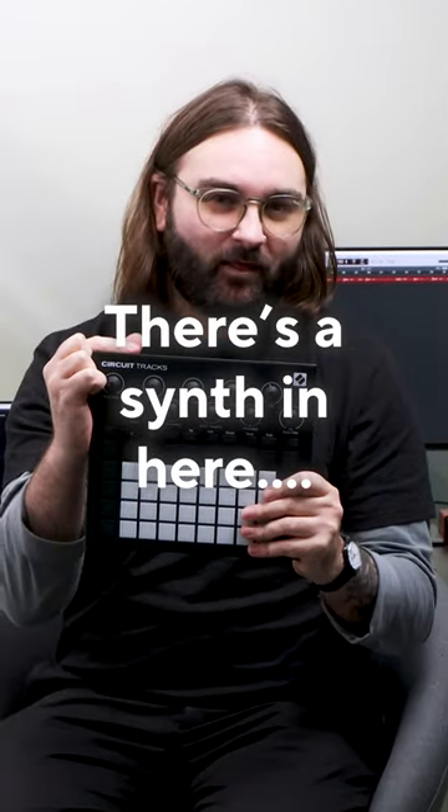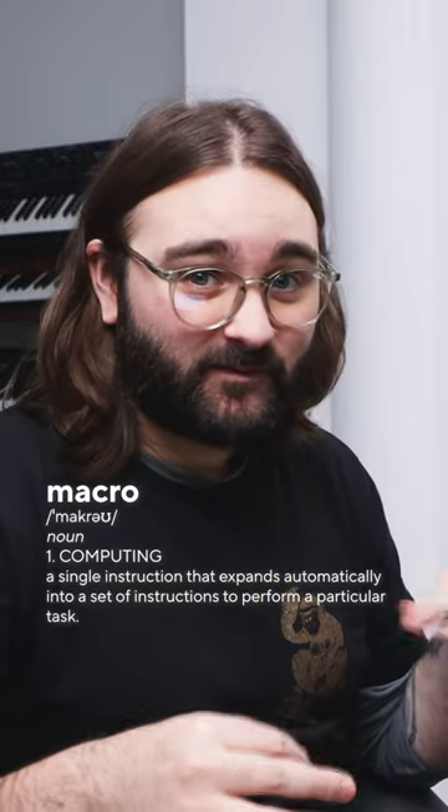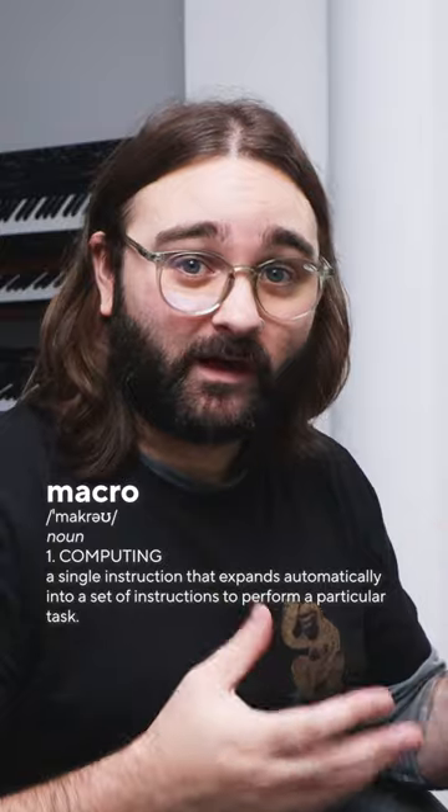This is a more powerful synth than you could ever imagine. Now I've got a sound I somewhat like, I can use macros to make this synth sound even more customizable on the go.